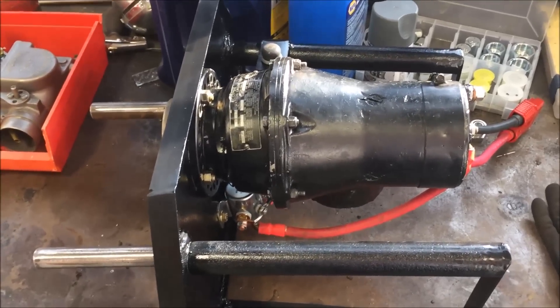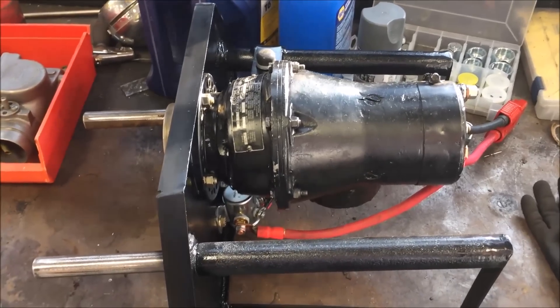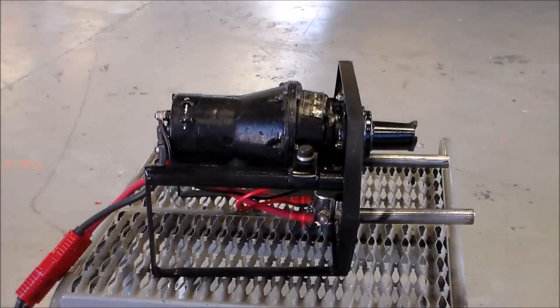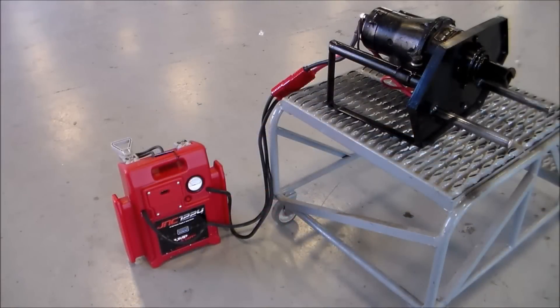This starter has a gear reduction in it — a planetary gear set. We built a framework to hold the starter, and the front two long pins are the guide pins that help you align it to the hand crank on the front of the bumper. We built a drive that fit the handle drive that sticks through the bumper.